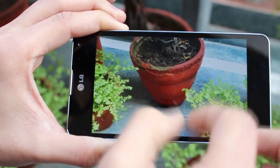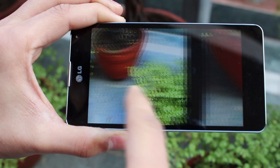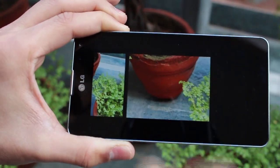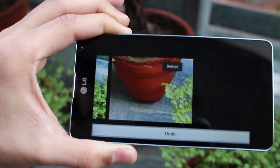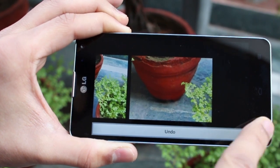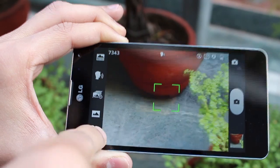I'm loving what I'm seeing here. Jelly Bean introduces a new way of looking at pictures — you can pinch in to view all your pictures and delete them just by swiping up. It's really cool and Optimus has retained that function.